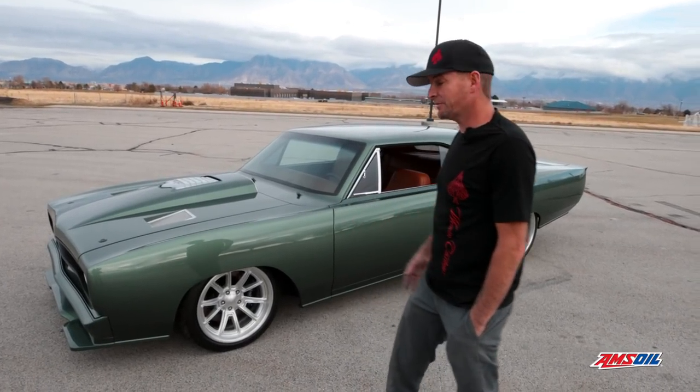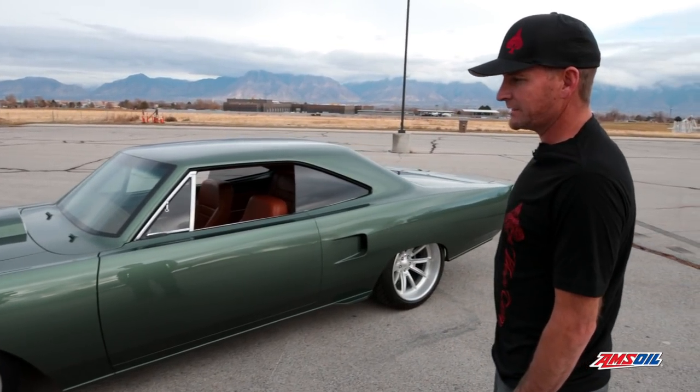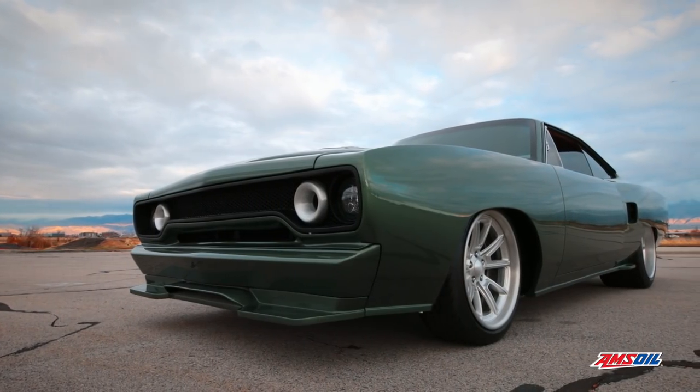Let me walk you through and tell you everything we've done to it. What we started with was a stock body 1970 Sports Satellite, and the gentleman that owns this car has owned it since 1973, so he's had it quite a while.